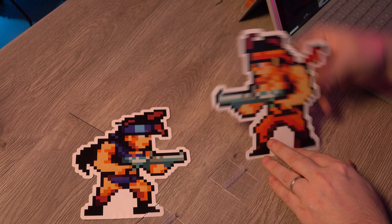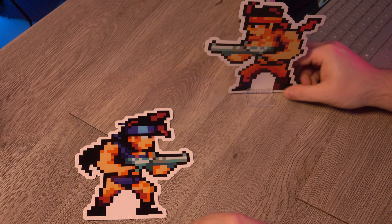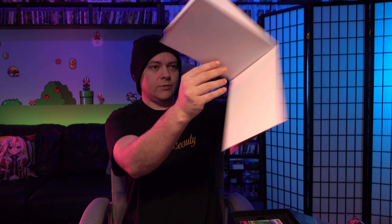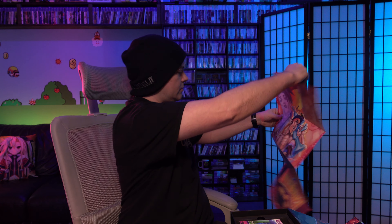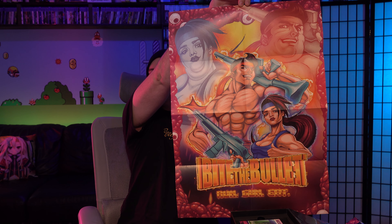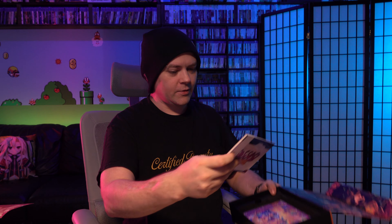Oh, are these standees? These look like standees. We do have stands for standees and these just slide right in — the two main characters. And this is a poster, just a single-sided poster. Check that out — 'Run, Gun, Eat: Bite the Bullet' with the chonky versions of the two main characters in the background.